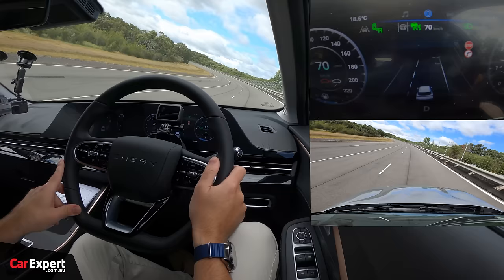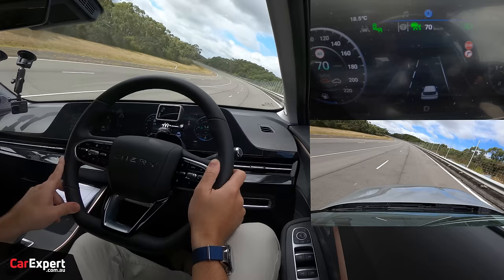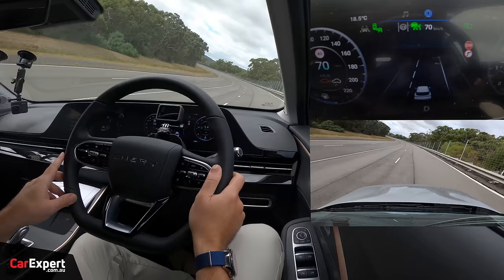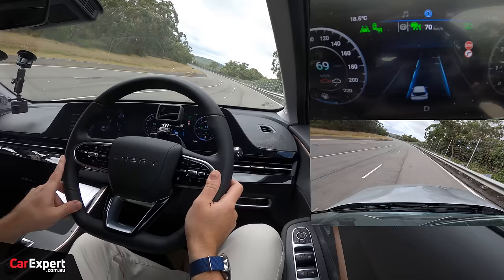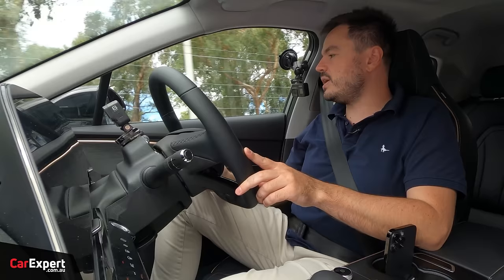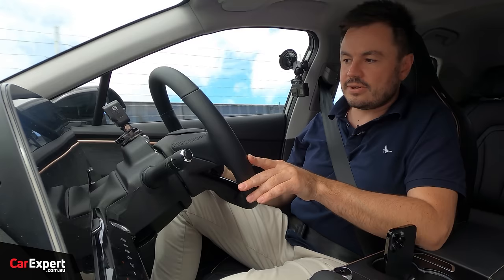On the steepest banked lane, it's a bit unsure of itself — coming on and off. It's detecting the lanes but not activating the self-steering function. So it's a pass in lanes one and two, but a fail in the steepest banked lane, which means out on the roads it's probably not going to cope as well with bends. A commendable job in the other two lanes, but not quite there on the third.